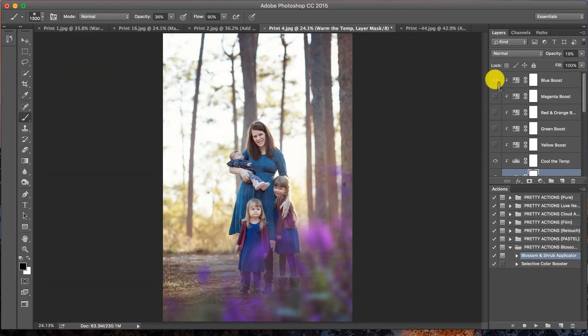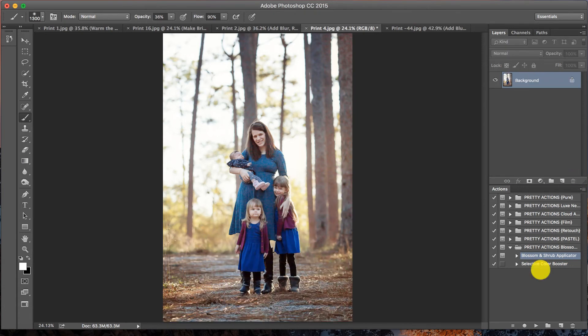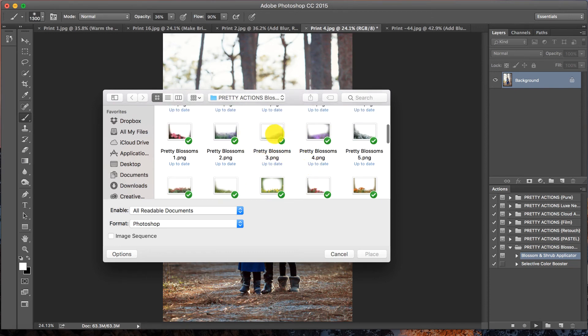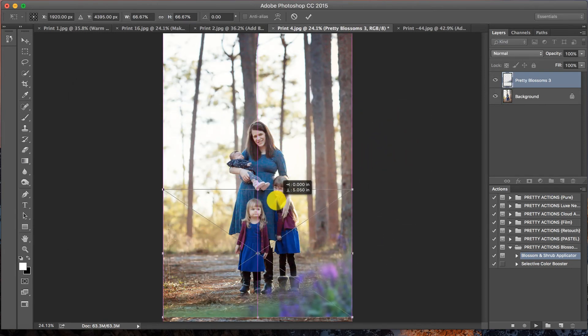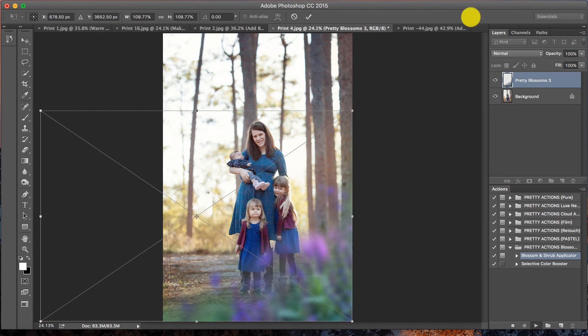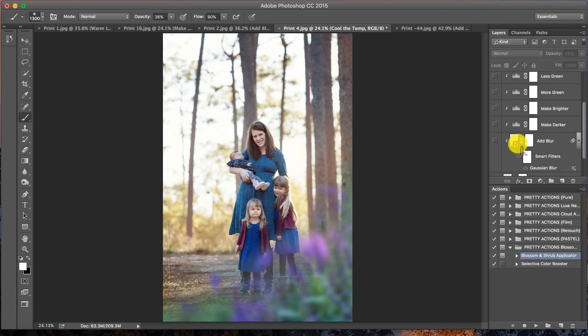Now we're going to add some pretty florals to this next image. Press Play, follow the instructions, and press Continue. I selected Pretty Blossoms Number Three. I wanted to show you that you can use a horizontally oriented overlay for a vertical image — absolutely, why not. Select it and press Place. It's still in horizontal orientation so you'll need to resize it to fit your image. I like it right around there — press Enter.